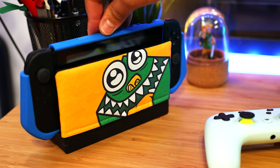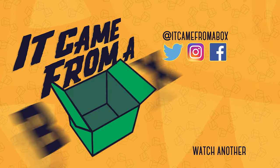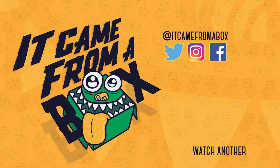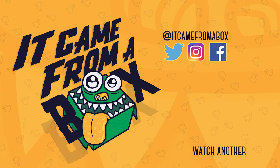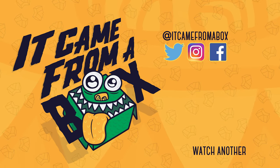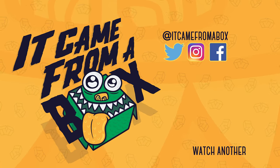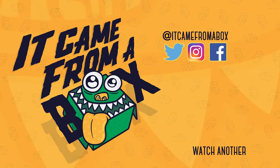I gotta get back to work on our next video, but I'll see you for the next box. Thank you so much for watching — if you liked this video and want to help us out, you can do so by clicking that thumbs up button, and why not subscribe for more content? It's free! We also love to hear from you, so please leave a comment down below or talk with us on Twitter, Instagram, and Facebook. I'm Sergio A.M., and I'll see you for the next box.